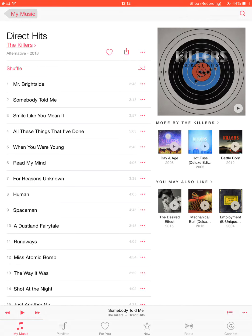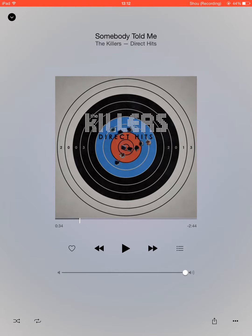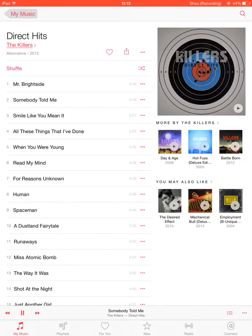Down at the bottom you've got a mini player. So if I swipe up, here's your mini player — it looks very nice, very sleek, very modernised. So if I press play... sorry, turn that down. So yeah, here it plays and you can swipe down anywhere from there.